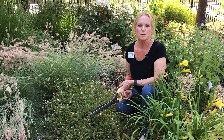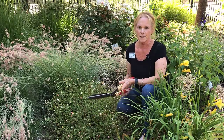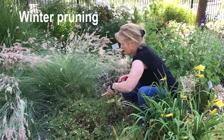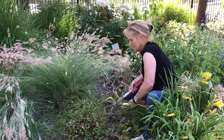Now let's move to winter pruning, which will produce a more robust plant in the spring. This is a very simple process. In the fall, you want to cut your plant down to about two to three inches above the ground. This may seem drastic, but it will produce a robust plant in the spring.